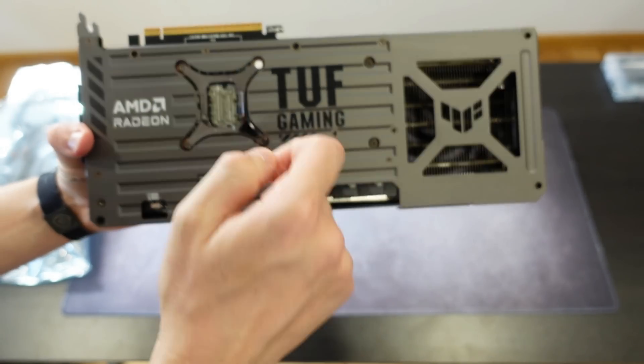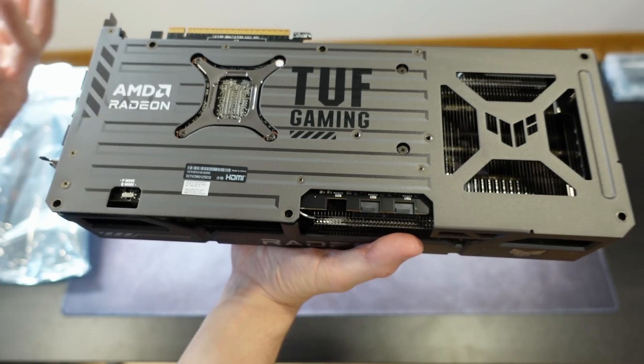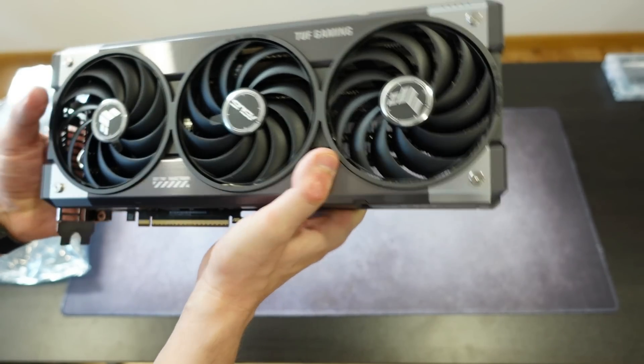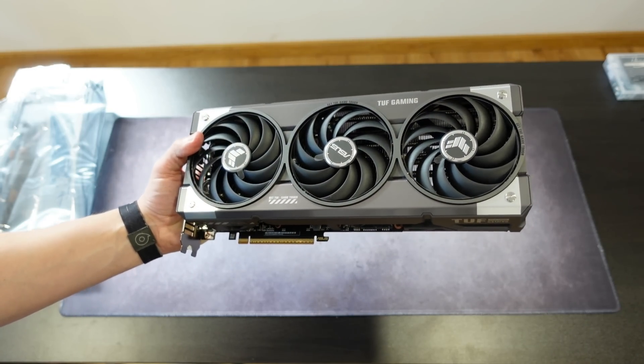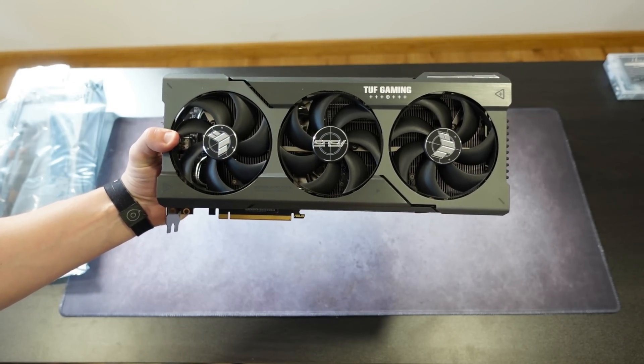In terms of quality, even the backplate sounds very sturdy. The card is not that heavy and the build quality is definitely there. Overall it just looks great.